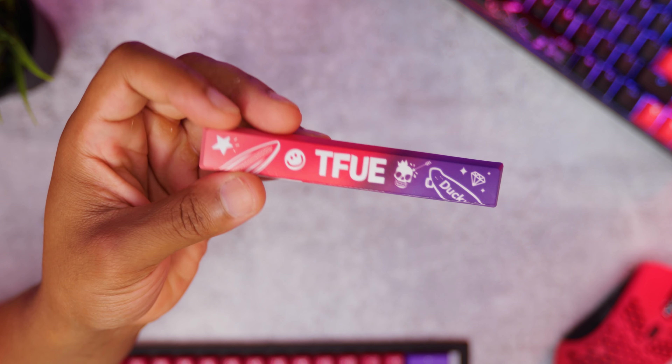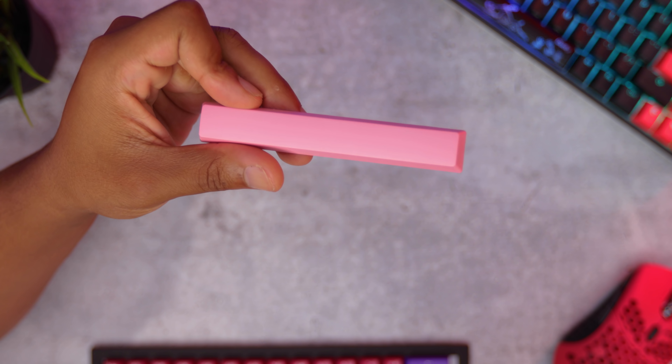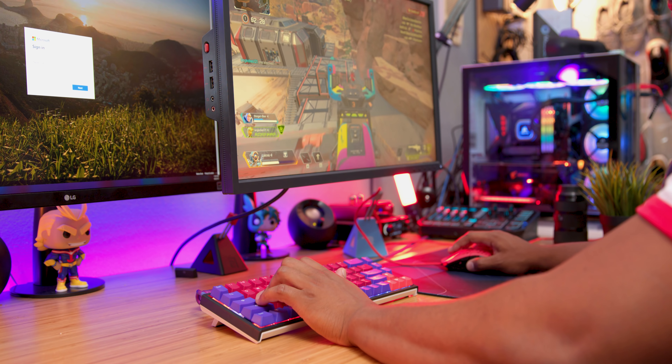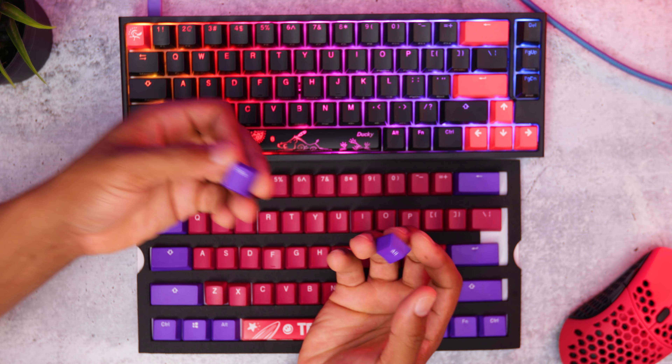Now if you don't want to have Tfue's name on your keyboard, good guy Ducky has also included a pink spacebar in there to put on your keyboard. Like I mentioned at the beginning of the review, this is going to be a great set if you want to pick up the new Ducky 1-2-SF because it comes with the smaller function and all keys on the right side.